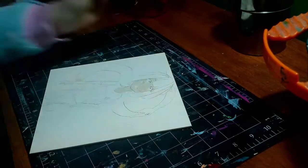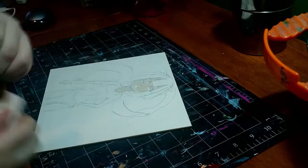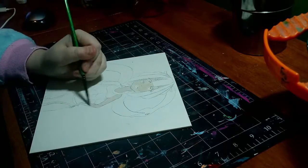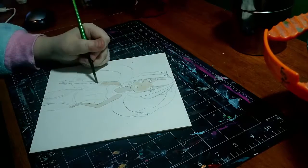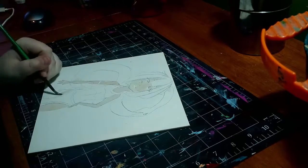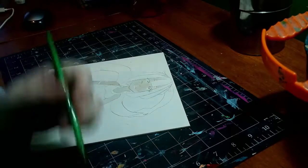The Aqua Board comes in a bunch of different sizes and thicknesses. It comes in 1/8th of an inch thickness in any size between 4x4 to 24x36. Then it comes in a cradled 7/8ths of an inch in sizes from 6x6 to 18x24.